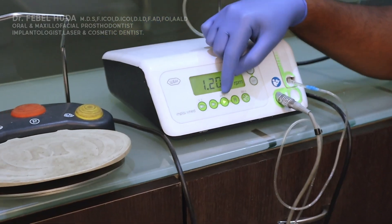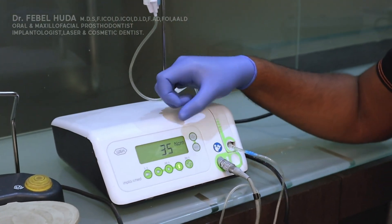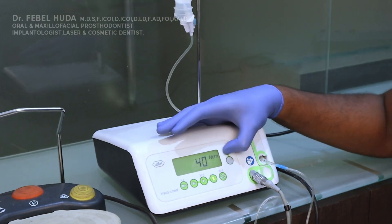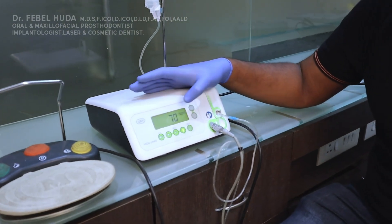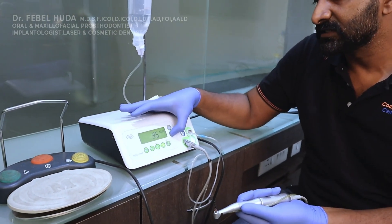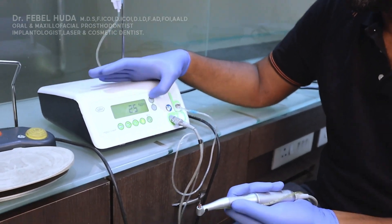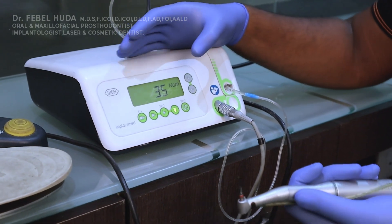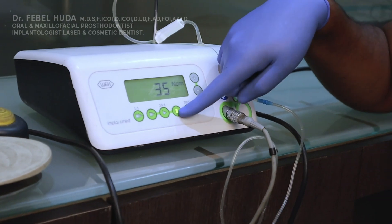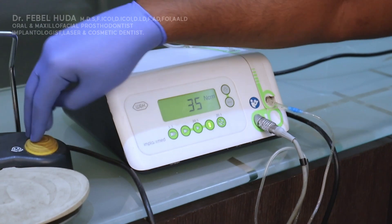In the implant drive mode, you can change the torque in Newton centimeters. The maximum torque is 70 Ncm and the minimum is 5 Ncm. You will typically keep it at the optimum of 35 Ncm, which is the minimum required for primary stability.